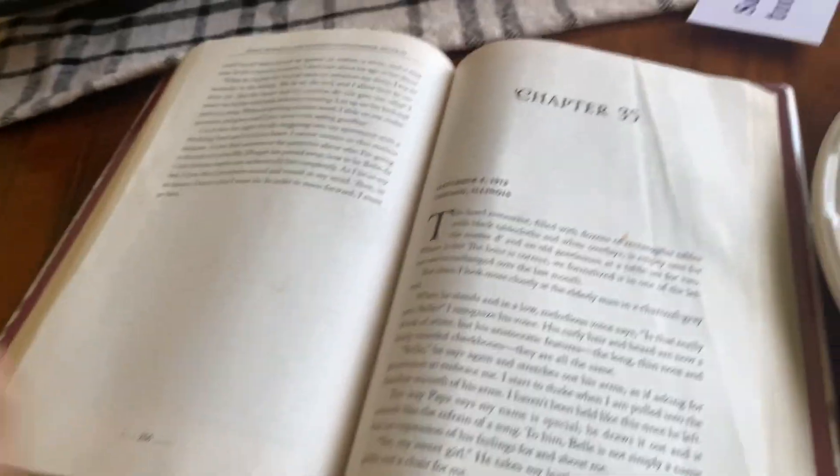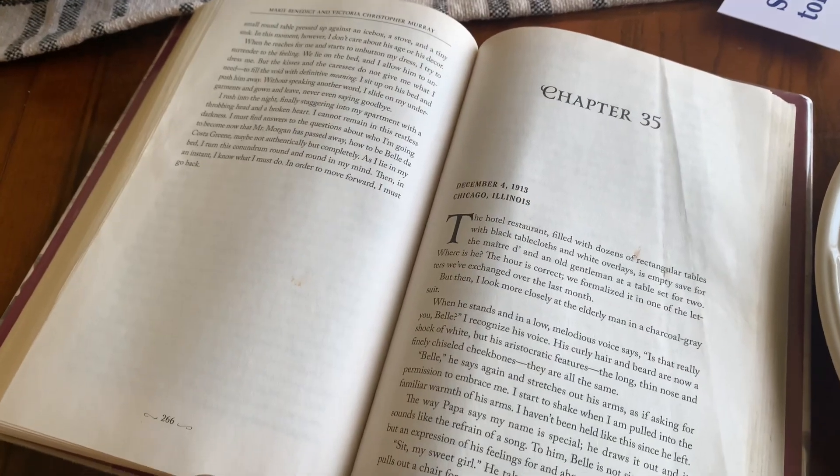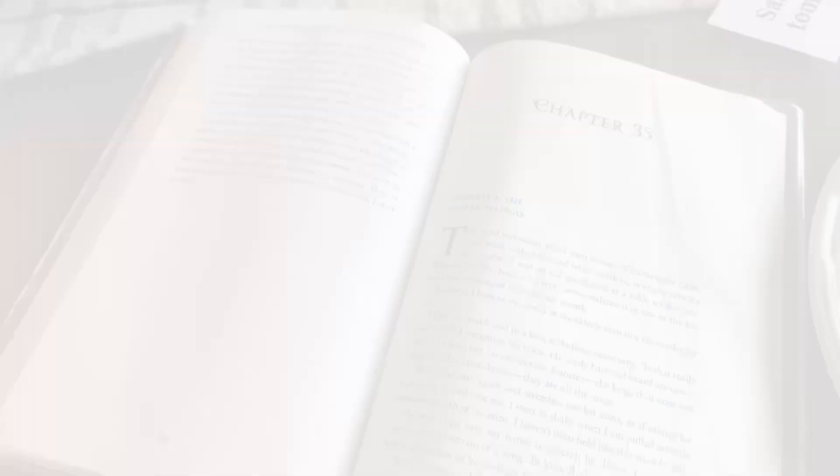Now let's talk about some current reads and some March hopefuls. Those are my top book picks for February. I have to be honest — February was an awesome reading month. Everything I read was amazing, from three and a half to five stars across the board. I'm on a goal of reading 120 books in 2023, which is usually 10 books a month, though I usually end up reading a little more.